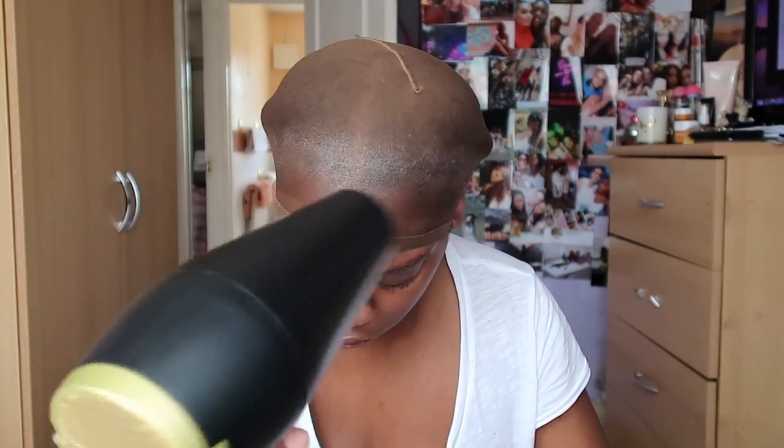As with every wig install video, this is the clip of me drying the wig cap down. I basically dried it and added multiple layers — I think I did it twice — waiting for it to be completely dry and set, and then went in with my little mini scissors and started cutting off the cap.